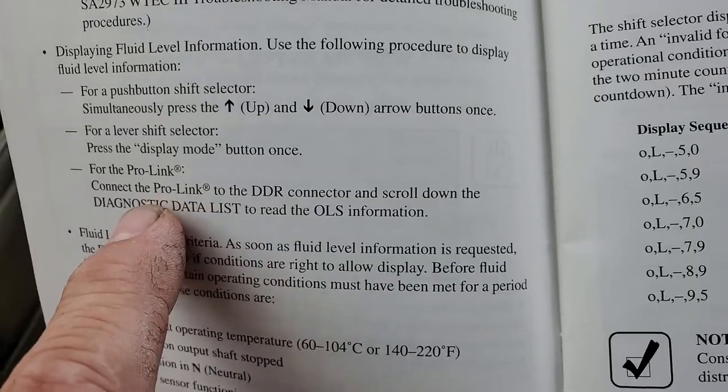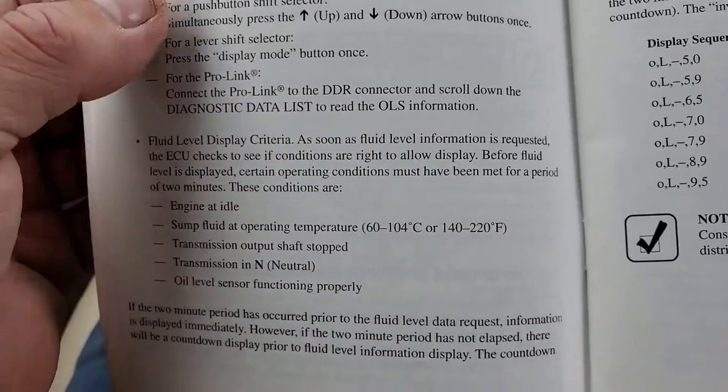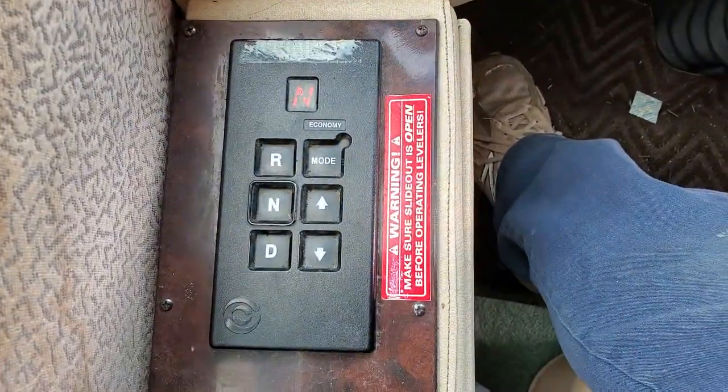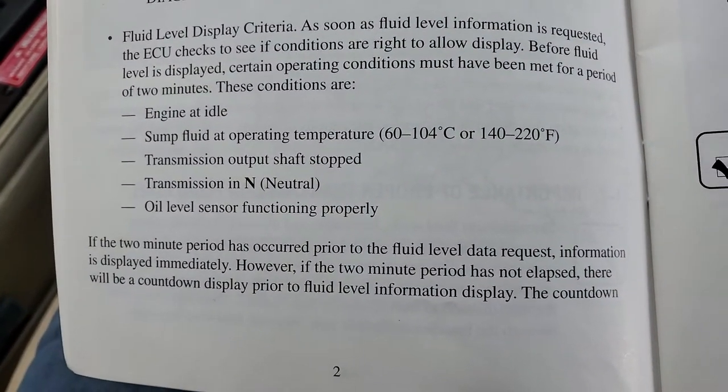For the ProLink, connect ProLink DDR — I have one of those scanners — but you can do this through the transmission shift right there. And right there: engine at idle.